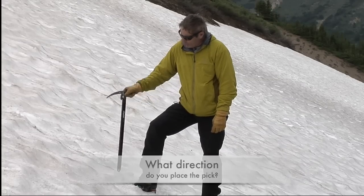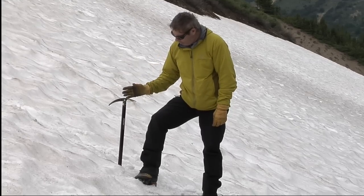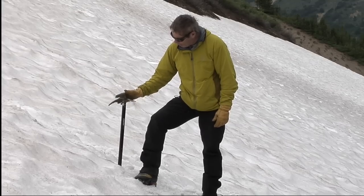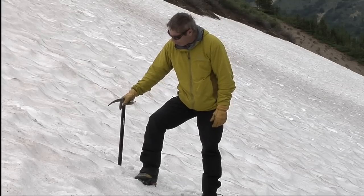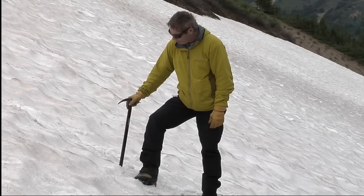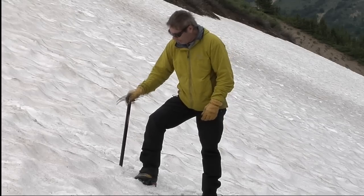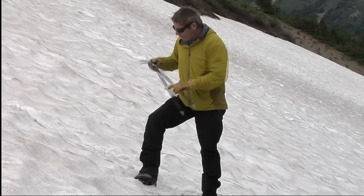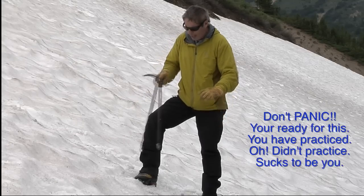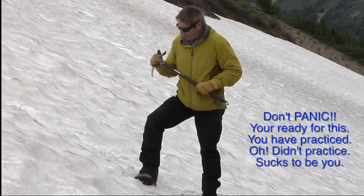The age-old question of which direction do you carry your ice axe? When the pick is forward, the adze — which is the wider part of the blade — is comfortably placed against the palm, and it feels pretty good when you're walking and doing lots of steps. The disadvantage — actually, now that I think about it, it's not that much of a disadvantage. I could bring my axe across, put my hand in, and self-arrest.